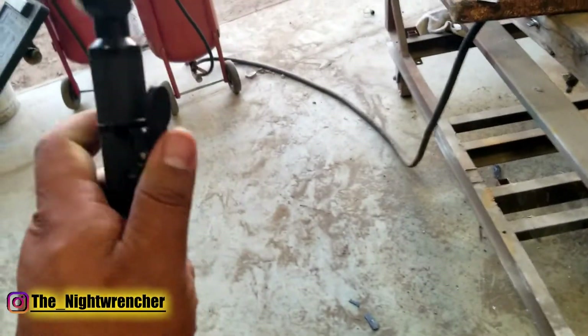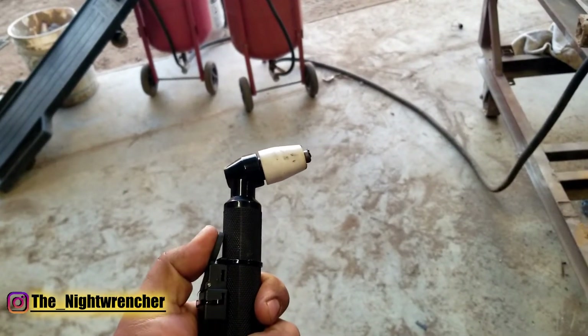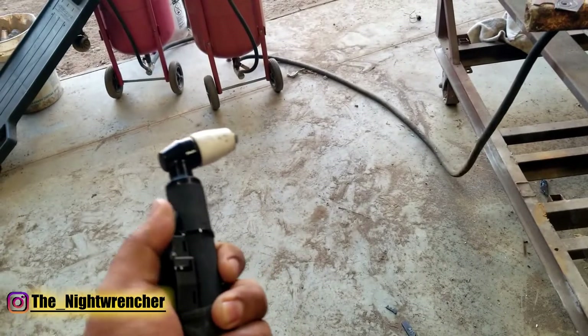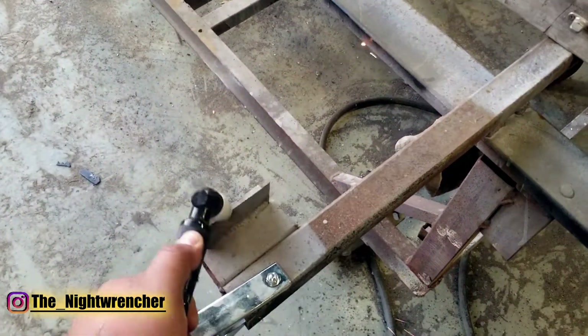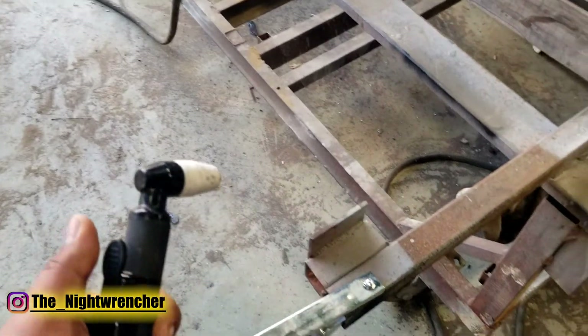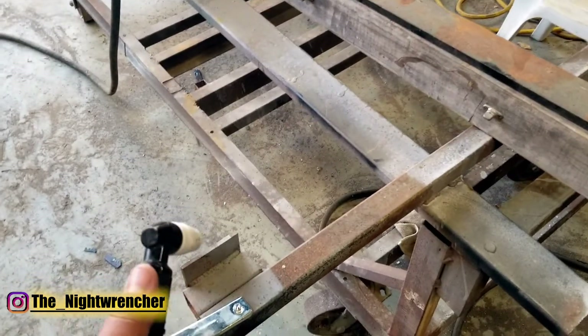The thing about this machine is that it doesn't have a pilot arc. When you push the button you'll start hearing air and the compressor will turn on, but nothing's going to happen — you keep tapping it and nothing's going to happen. It's not until you actually get close to the steel that the torch will actually activate, so you have to be wary of where you're pointing it and make sure that everything's grounded properly.